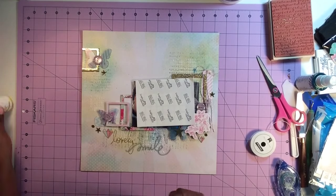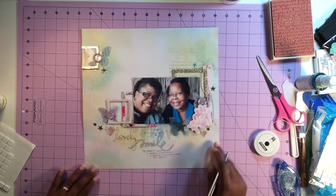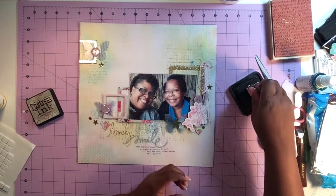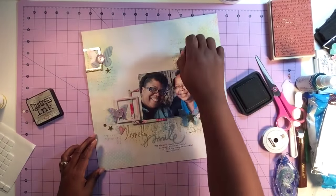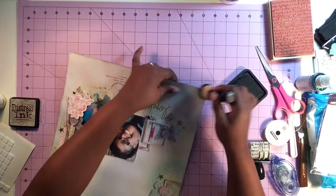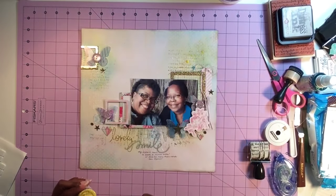I take some Tim Holtz Distress Ink in Pumice Stone and stamp the date using a Heidi Swapp rolling date stamp, then use that same ink to distress around the edges of the page. The finishing touch I'm adding is some Butter mist by Heidi Swapp. The cool thing about doing mixed-media work is that the background itself does so much for the page — you don't have to add a whole bunch of embellishments if you don't want to, but you certainly can embellish to your heart's content.